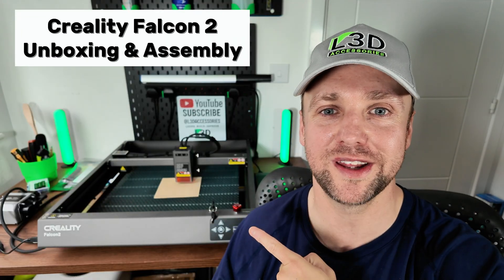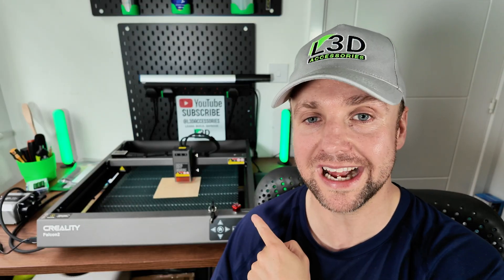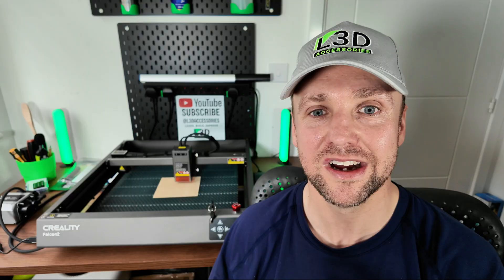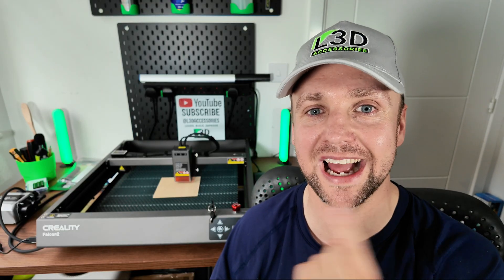In this video I'm going to walk you through the unboxing of the Creality Falcon 2 laser engraver. This is the 22 watt version. It comes mostly pre-assembled — the gantry, the laser head. However there are a few elements that you still need to assemble such as the feet, the air assist, and also the honeycomb base. I'll take you through all of those steps and show you exactly how it's done.